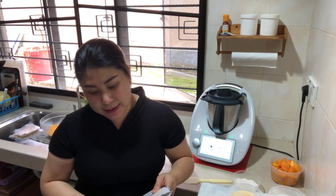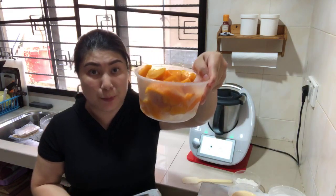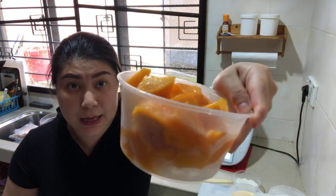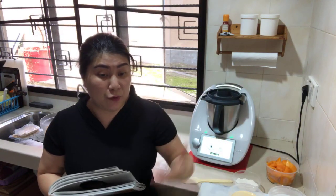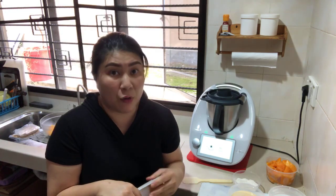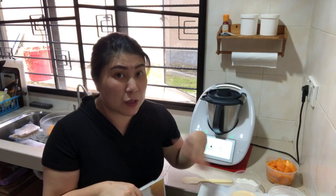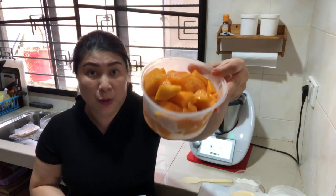So what are the ingredients we need? We need 600 grams of fresh mango. Choose the right ones — they have a very nice orange color and are very sweet. If you choose ripe mangoes, even if they're a bit soft or mushy it's okay, because we're going to puree them later. So 600 grams mango.